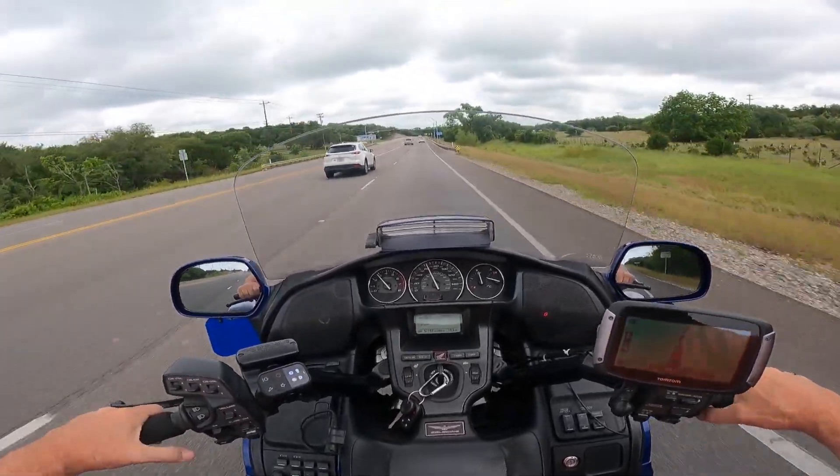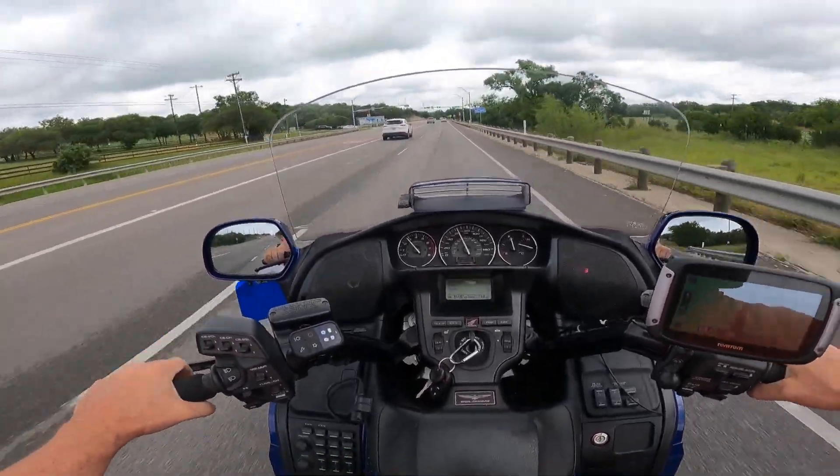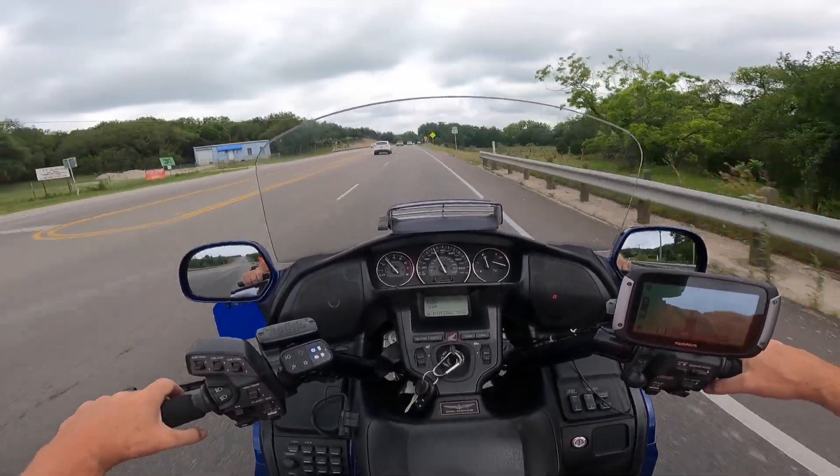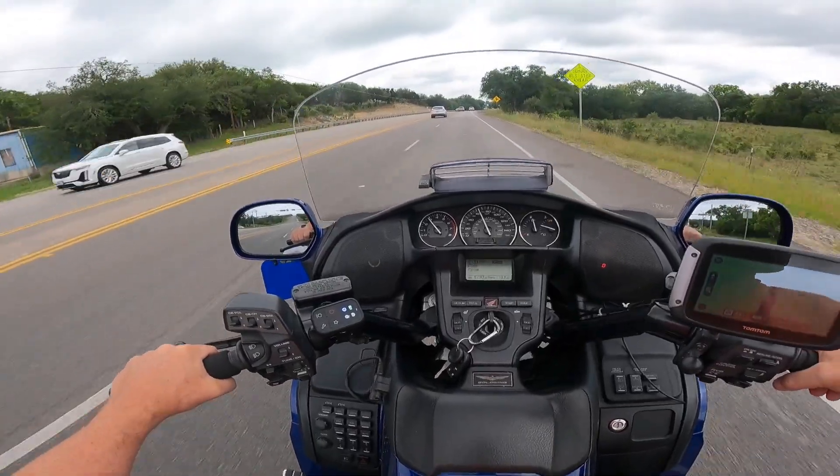I can't believe the weather we've had this year in Texas — it's kind of crazy. I'm glad I can't go on a long trip because I wouldn't trust the weather; it's just been so bad.